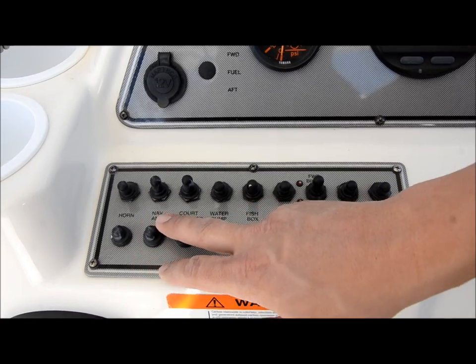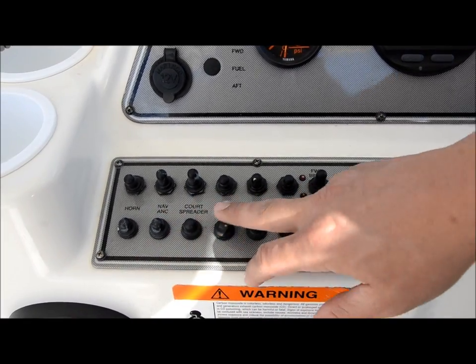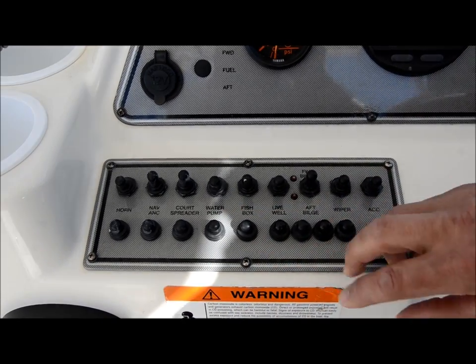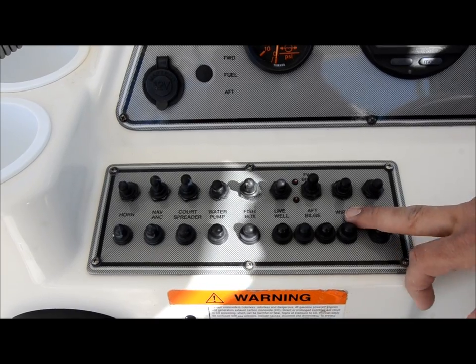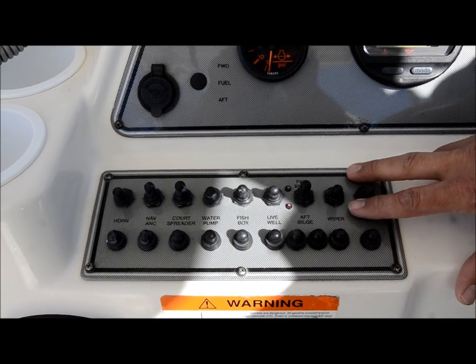Over here are all your switches: your horn, your nav lights, your spreader lights, water pump, fish boxes, macerator pumps, your livewell, aft bilge, your wipers, and an accessory switch for your accessories.